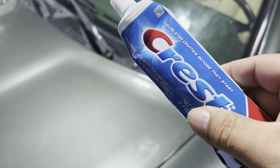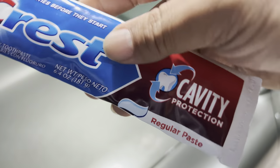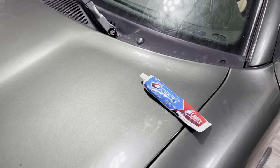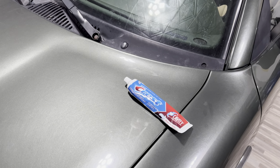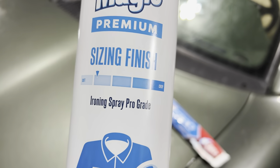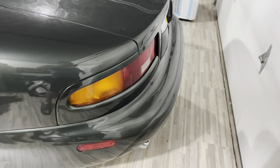Now the first problem is not a huge problem, but I think this Crest cavity protection toothpaste is going to be enough to solve it. I hope so because I haven't found anything yet that will fix it. Now the second problem is actually a little bit bigger, and I've never seen anyone do this, but I think it might be a common problem. And if this magic sizing spray fixes it, then I think a lot of people are going to want to try it. So let's start with the smallest problem first.